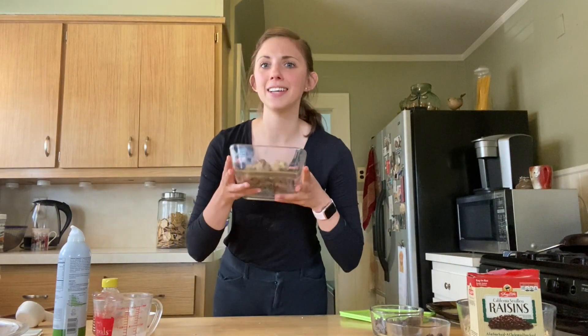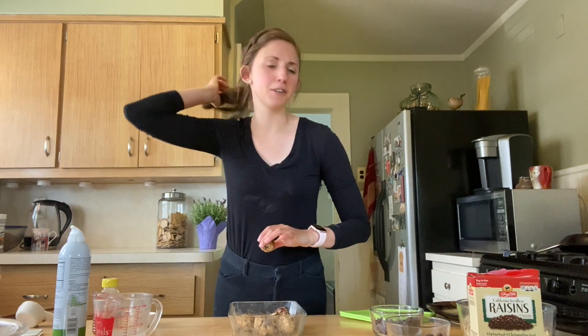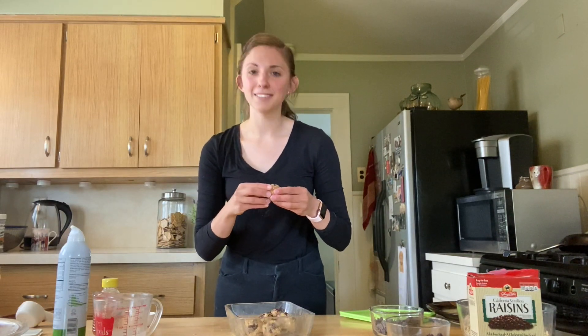I just took these energy bites out of the fridge so they're ready to be eaten. I hope you guys try this recipe — add whatever you like to it, be creative. I challenge you to incorporate more whole grains into your diet this week: whole grain pasta, or make some pancakes with whole grain oats. Try to incorporate whole grains so you have the fuel and energy you need to get through your day. I'm going to eat one of these, but I hope you guys have a great rest of your day. Bye!